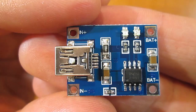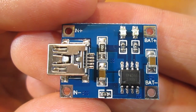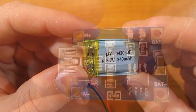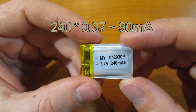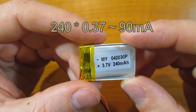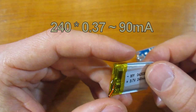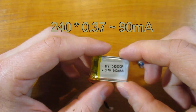In this video I will show you how to modify this charger so it would be suitable to charge low capacity batteries. In order to find how much current is needed to charge a battery, just multiply battery capacity by 0.37. So a recommended charging current for a 240 milliamp-hour battery is about 90 milliamps.